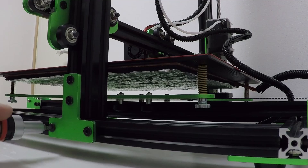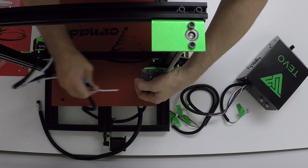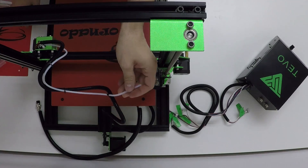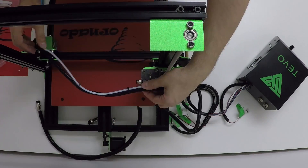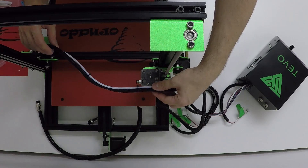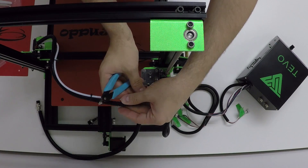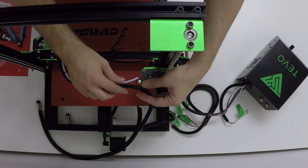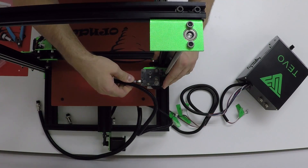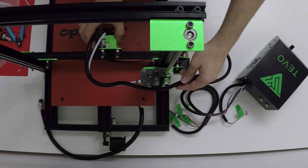Now this next step is very important and is not written in the manual. The filament Teflon tube is way too long, and this adds extra stress on the cables and extruder and lowers the print quality. So slide the X carriage all the way to the end of the rail and cut the extra length. Then insert the Teflon tube into the extruder. The X carriage should have a nice, free slide without too much force. Looks good — we can continue.